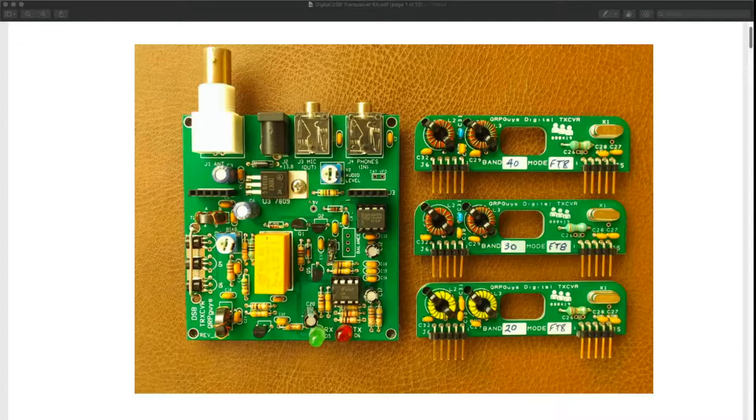Welcome back friends! Thanks for being here. Buckle up and subscribe, because it's going to be fun. QRP Guys Digital DSB Transceiver Kit — coming right up.